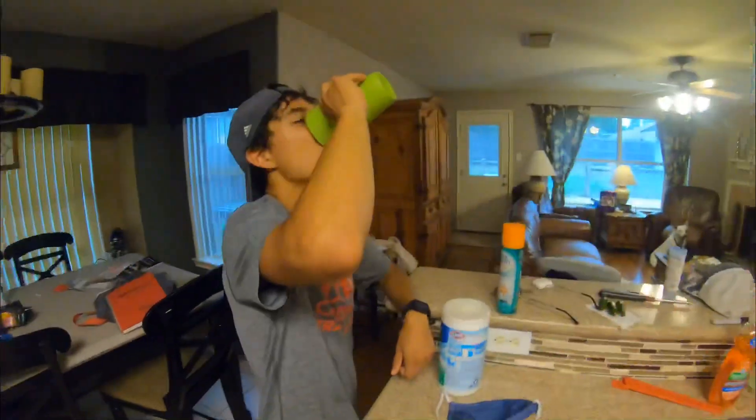Chocolate milk — an essential, I would say essential, recovery drink. Quick, easy, usually light on the stomach. You just don't drink too much and you'll be good. Don't chug it like this guy. But yeah, awesome recovery drink, quick and easy after a good hard workout.